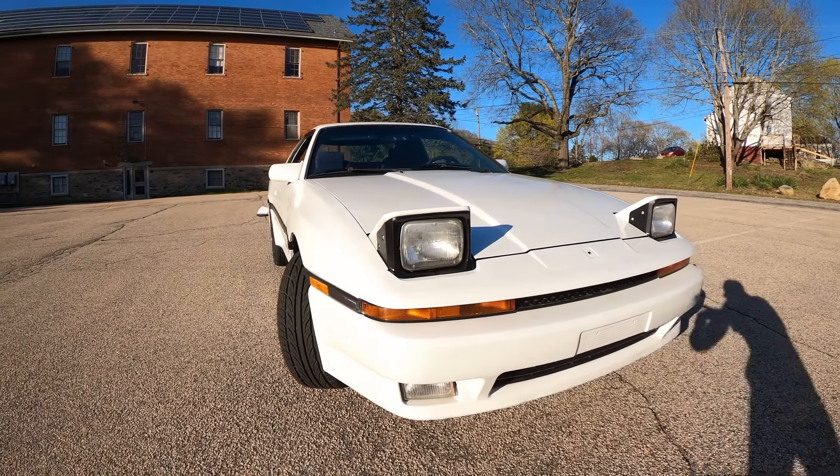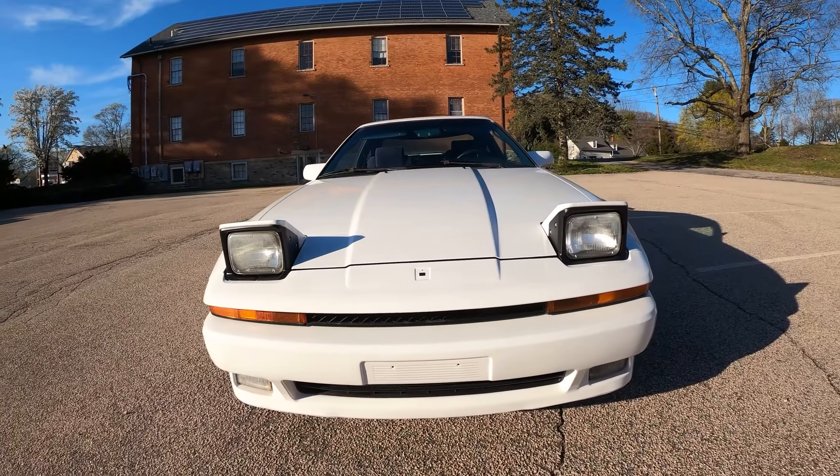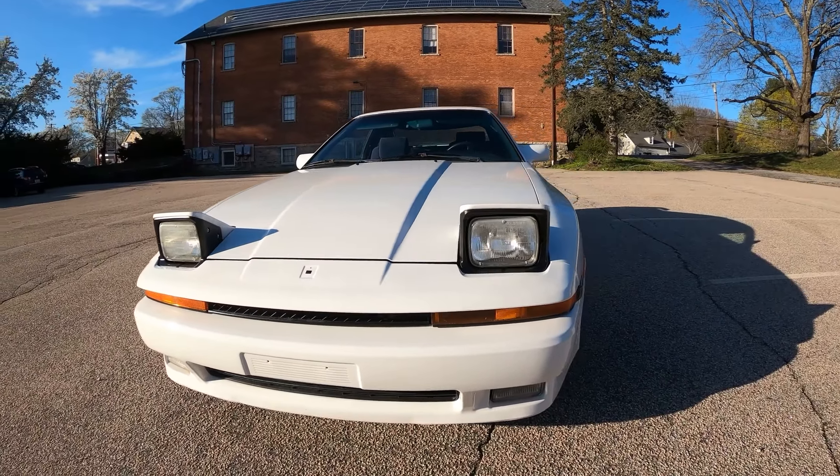So this is a 1987 Supra, non-turbo, about 200 horsepower from a 3-liter naturally aspirated inline-six. Has the 5-speed manual.